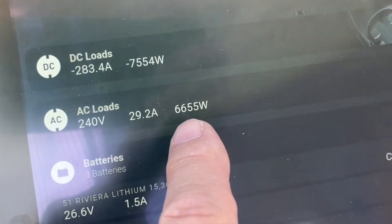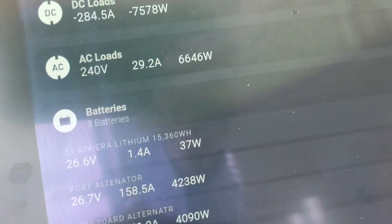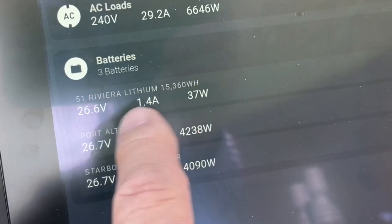The AC loads we've got on — we've got every aircon on the boat on, hot water on. We're doing 6,655 watts, and Les, we're still charging the batteries here.